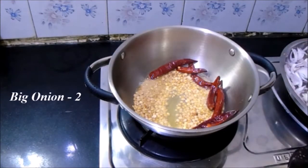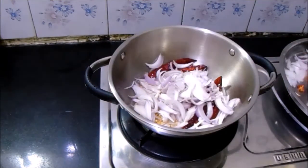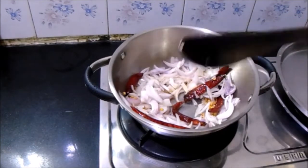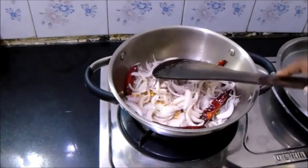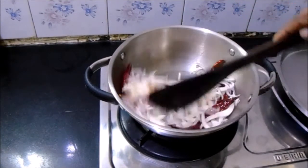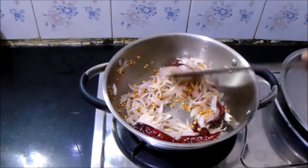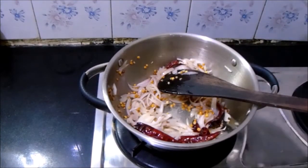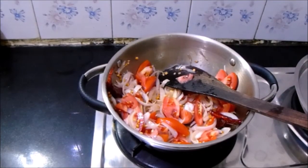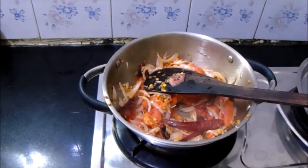Now add two finely sliced big onions and stir it well. Add the salt required for this chutney and stir well until the onions turn translucent. As you can see, the onions have turned translucent. Now add two tomatoes and wait until the tomatoes have been cooked and mashed well. As you can see, the tomatoes have been mashed well — turn off the kadai.